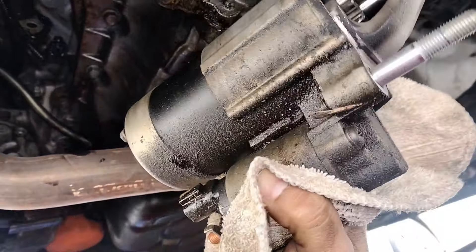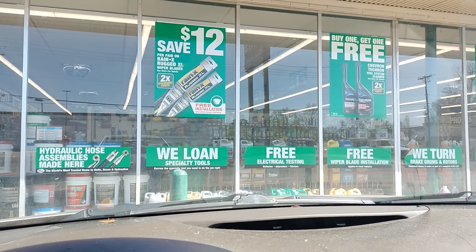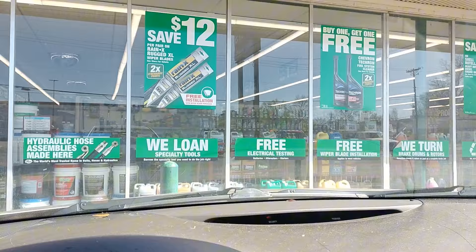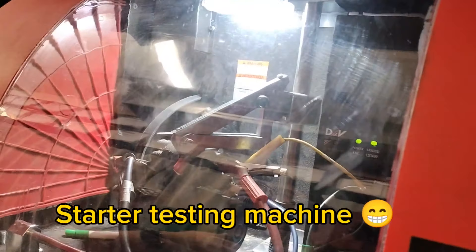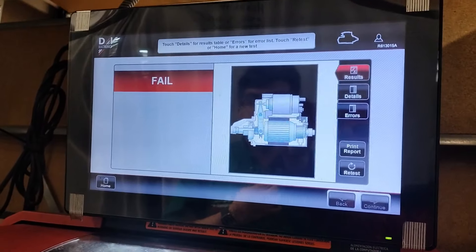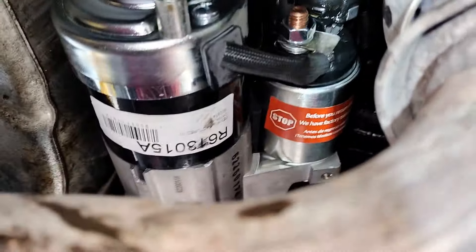We have arrived at the auto parts store. We're going to ask them to test our starter. Here's the new starter — I have already put it in place.